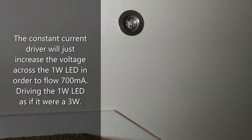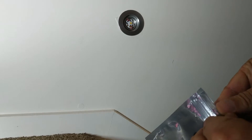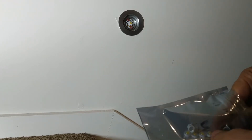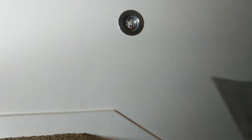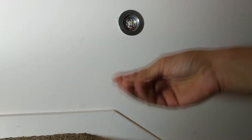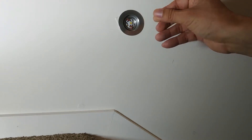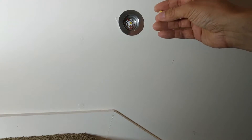It wasn't a very good installation job. So what I did is I went on AliExpress and got myself a pack of 3 watt replacement chips. I think it cost 2 dollars for 20 of them. They are actually slightly larger, as expected. So my plan is to leave these in situ, de-solder the blown 1 watt LED chips, and solder in these 3 watt 700 milliamp chips.